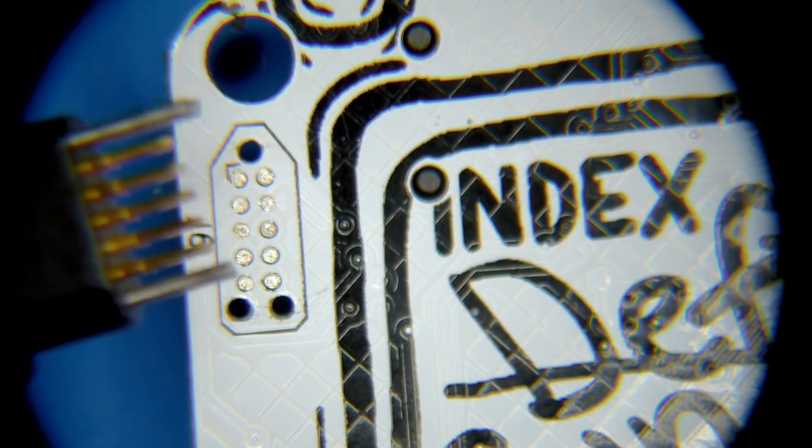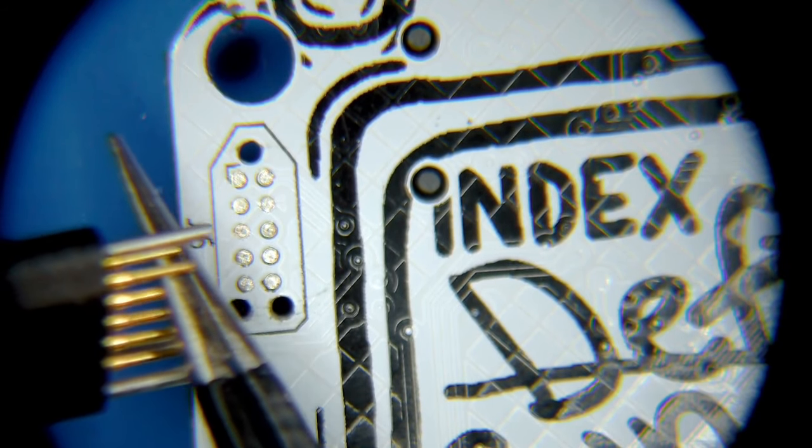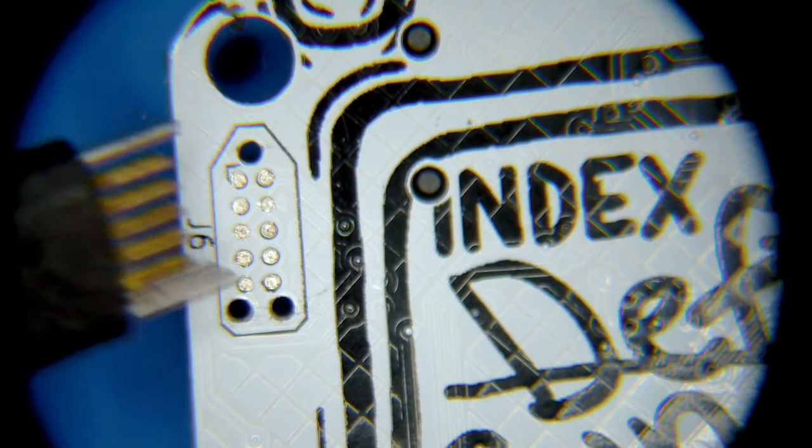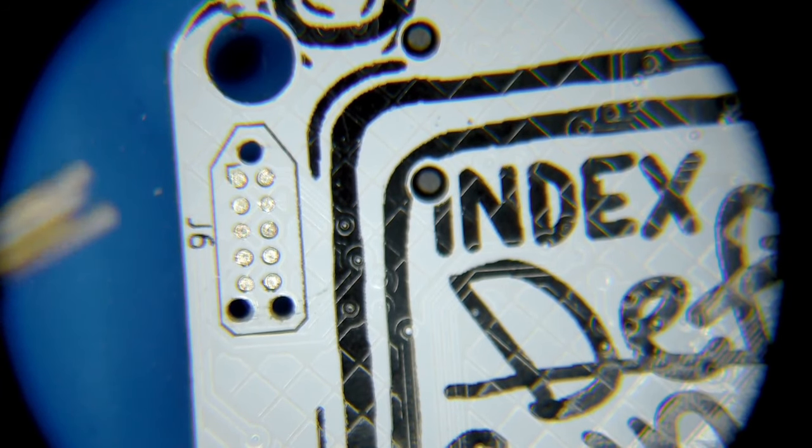If you have done any type of JTAG work or microcontroller debugging or ARM debugging in the past, you will note that this is a very common 10-pin ARM debug connector. I also happen to have a corresponding pogo pin connector. The way this works is that you don't have to solder onto this connector — these are spring-loaded pins that when placed onto the board with some pressure give you a solid connection to your debug interface, which is fully open and not protected on this board.